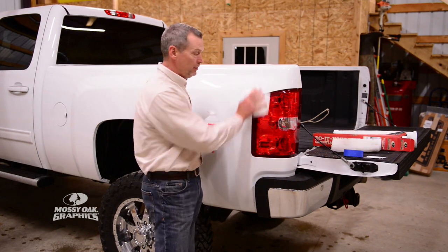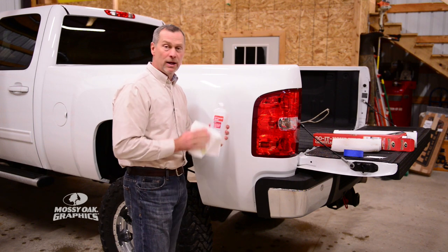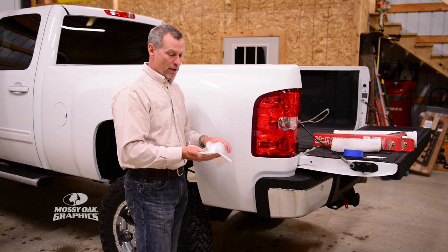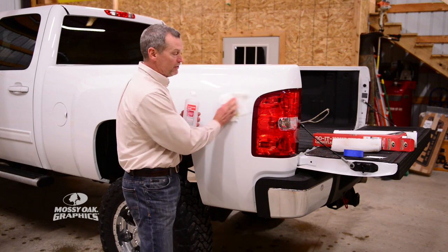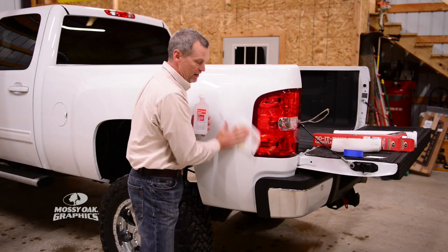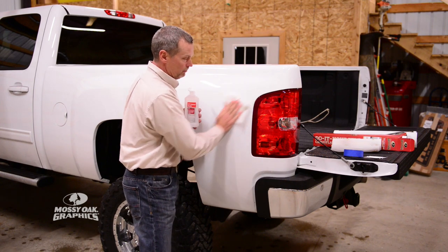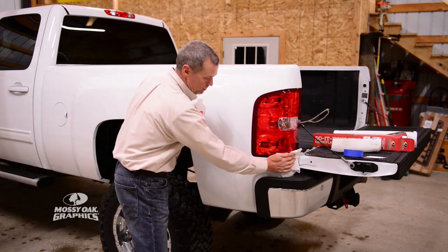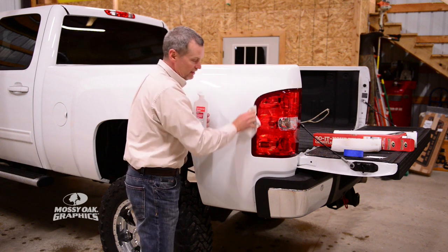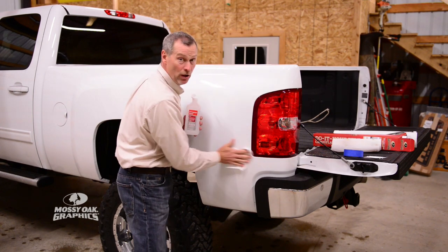The first thing you want to do is get your area picked out, get your 4x4s removed if they're in the way, then take some isopropyl alcohol — 91% — put it on a paper towel or a clean cloth and just clean this area really good. You have to get the wax, dirt, and grease off, mainly the wax. Wash your truck real good and then go over it with the alcohol. Spend a few minutes, get down into the little recesses and clean the whole entire area really well.